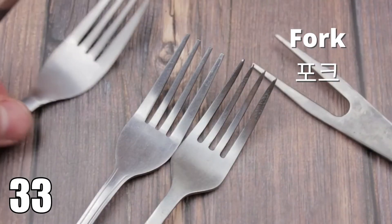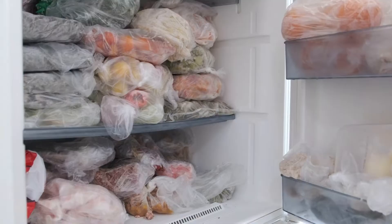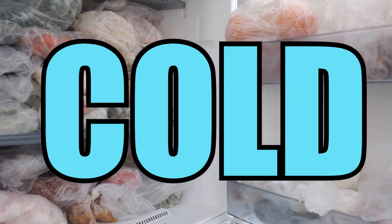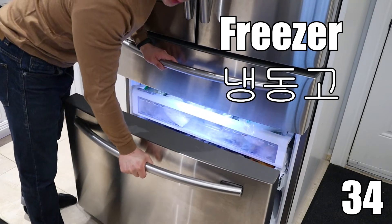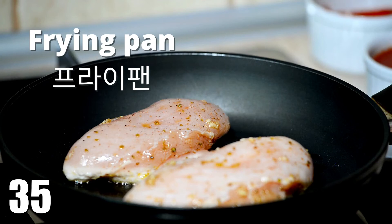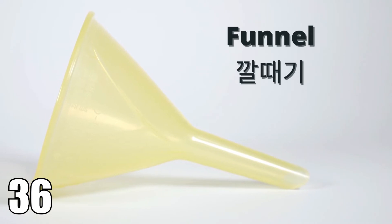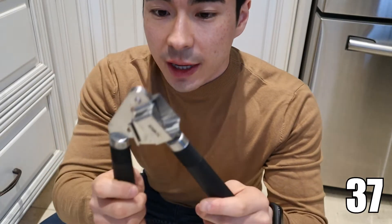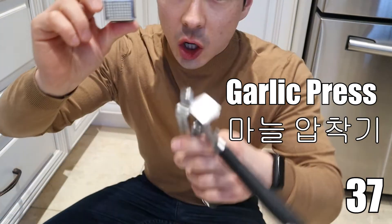Fork. Fork. Funnel. Funnel. Next, we have this garlic press. This garlic press is used to press and squish garlic.